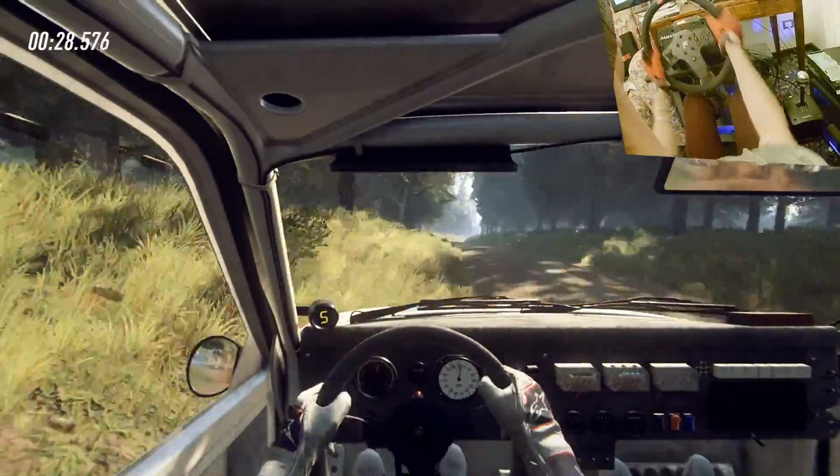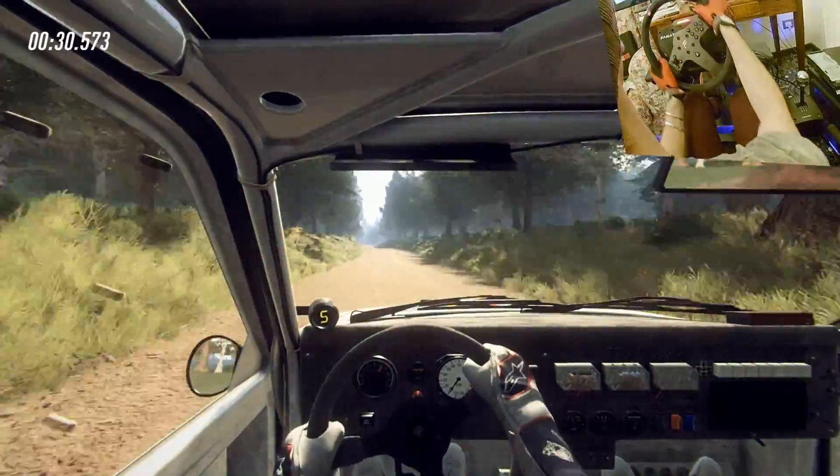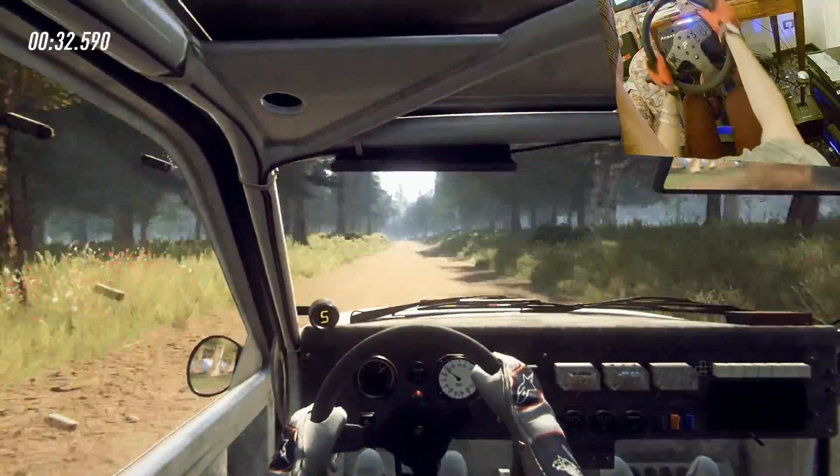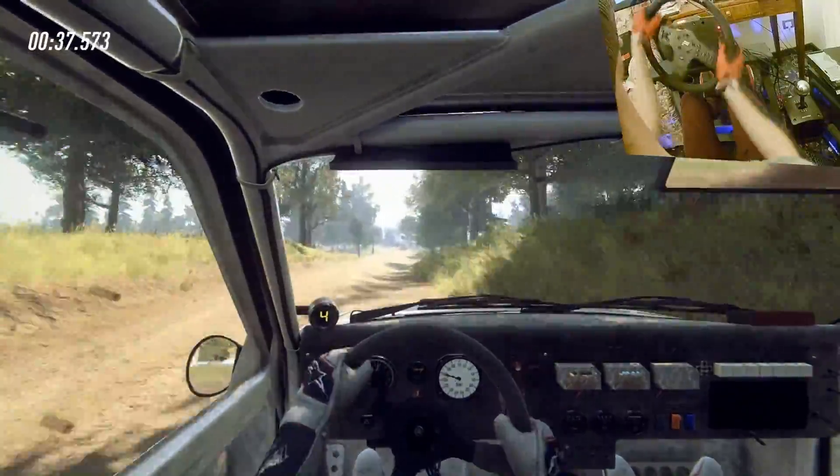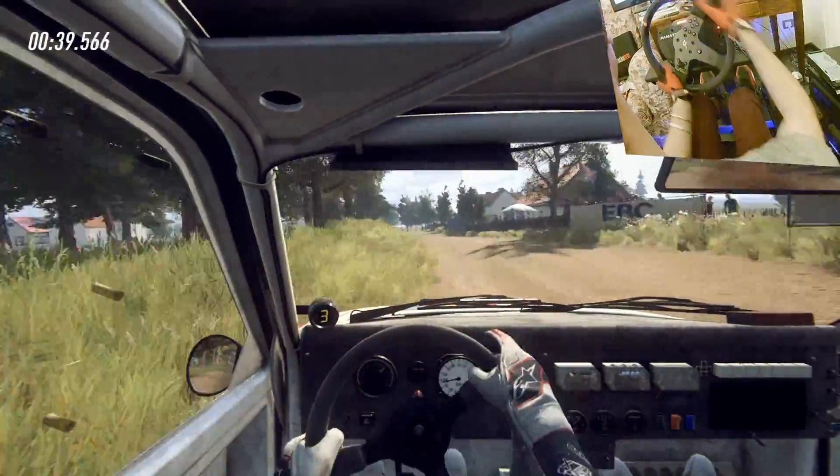80, over long crest, into 6 left, tightens of a crest, 30, forward right narrow over crest, don't cut 5 left, opens long, into 6 left, 30.